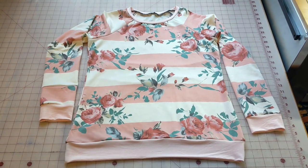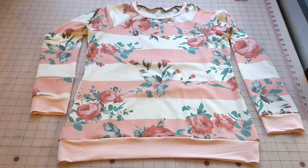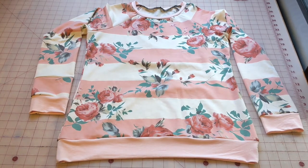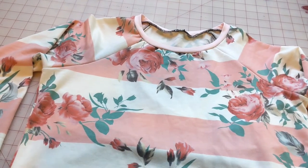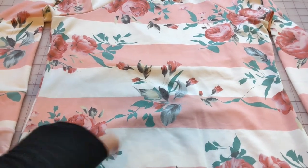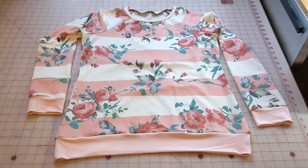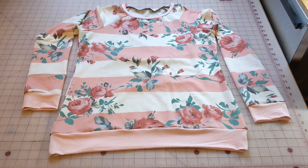Now that your bottom band is attached, your Tammy with a neckband is complete. One of the reasons that Tammy is my all-time favorite pattern is that it comes with so many options. You could easily expand your skills and add a decorative zipper, side pockets, or even a kangaroo pocket to the center. The possibilities are endless with the Tammy and I hope that I've inspired you to try making Tammy with a neckband. Thanks so much for watching and sewing along with me today. I hope you stay tuned to our channel for the rest of the Tammy series. See you next time.